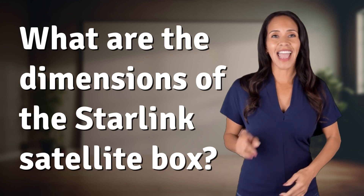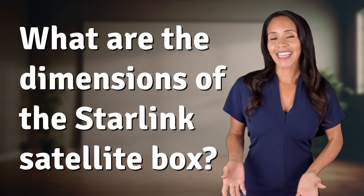Enlightenment awaits, and it's just a flash away. What's the enlightening question of the day?